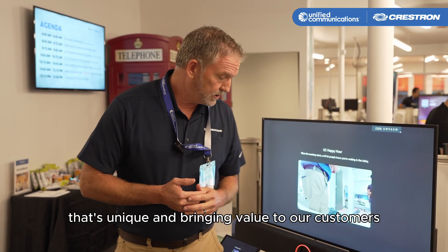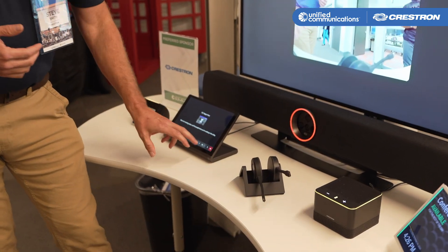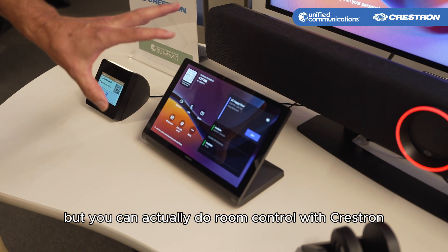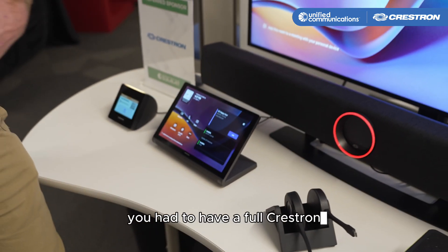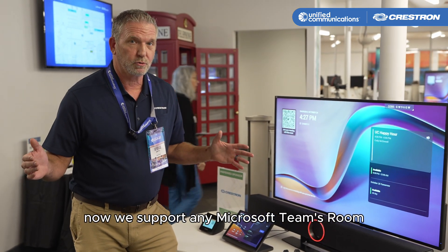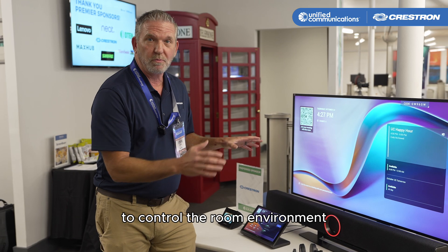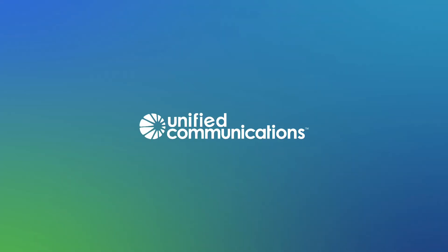The last unique feature bringing value to our customers is Crestron control. Crestron control typically uses Crestron touch panels. Previously, up until just this summer, you had to have a full Crestron MTR to be able to do room control. Now we support any Microsoft Teams room device — including our competitors — as long as there's a certified Microsoft Teams room, you can use Crestron control to control the room environment outside of the Microsoft Teams meeting.